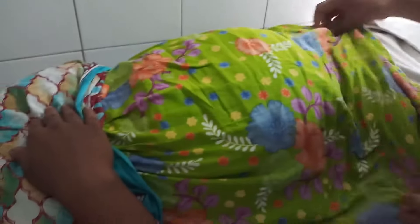This completes the examination. You have to cover the patient with her cloth, reposition the patient, and give thanks to the patient.